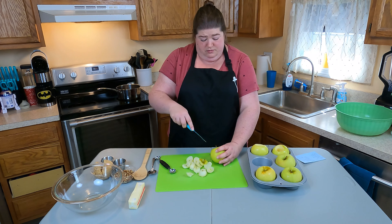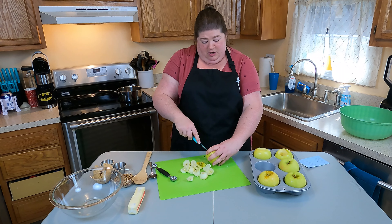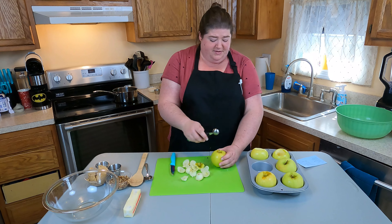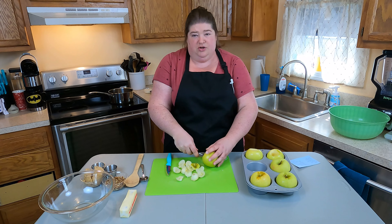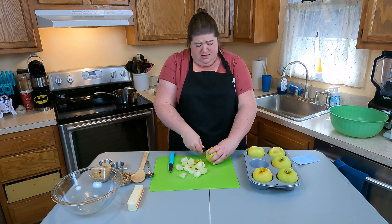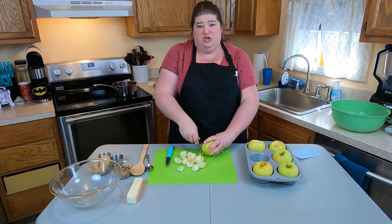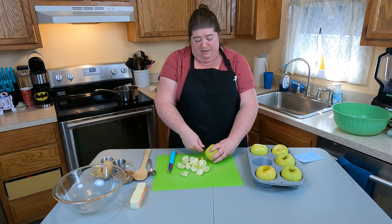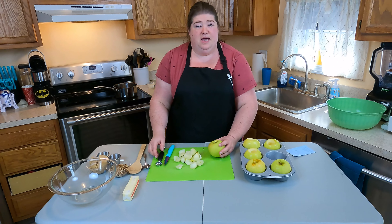This recipe calls for baking them on a baking sheet with flat-bottomed apples so they stand up well. I personally prefer to put my apples in an oversized muffin tin because that keeps the apples standing up straight. It's not always easy in the grocery store to figure out which apples will stand nicely, and this way, if you have apples that are a little lopsided, it's not going to make as big of a difference.